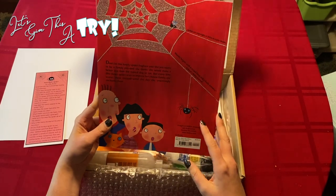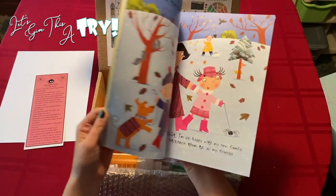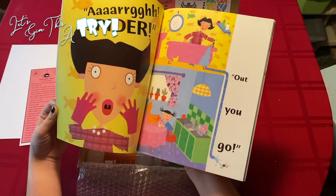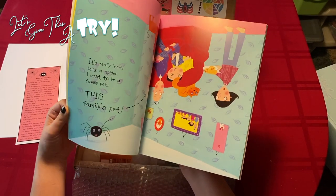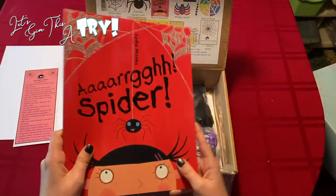These boxes retail for approximately $40 a month, and already this book is $10 — sometimes the books are even more, close to $20. As you can see, this one is beautiful with amazing illustrations. It looks like it's going to be very funny, one that we can read together and a very easy book to read. I'm very excited to read this — it glitters and sparkles.